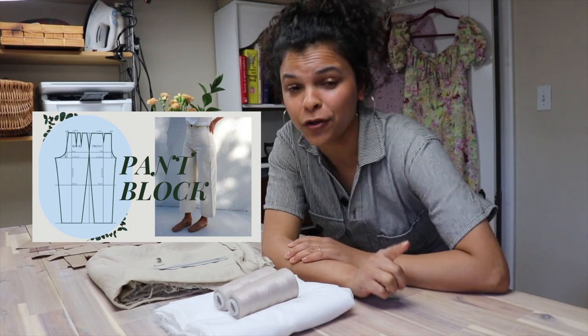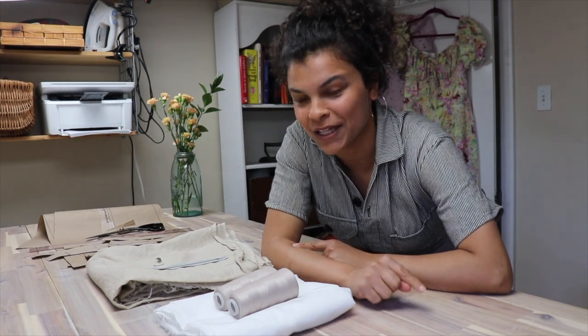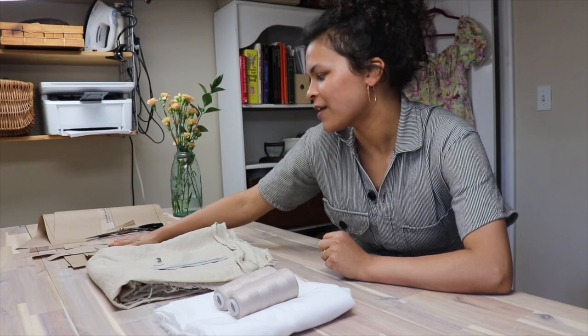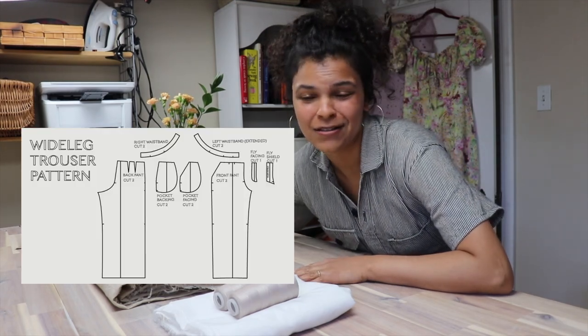I'll be working from a pant block that I created, and I have a tutorial for that linked below. If you don't want to make a pant block from scratch, you can also just copy a pair of non-stretch pants or jeans that you have — I'll link a video below for that as well. So I'm going to create the pant pattern, which really isn't that hard as long as you have a pattern or a pant block.